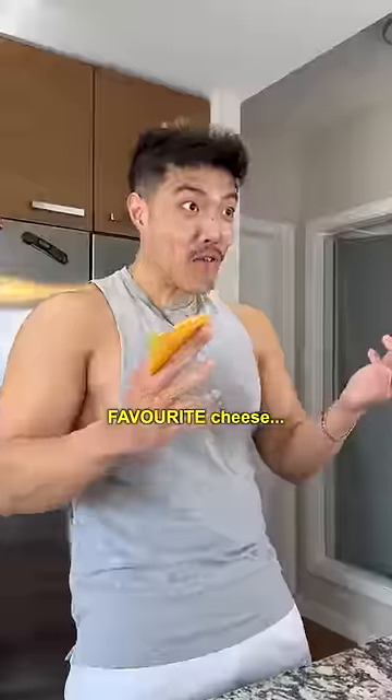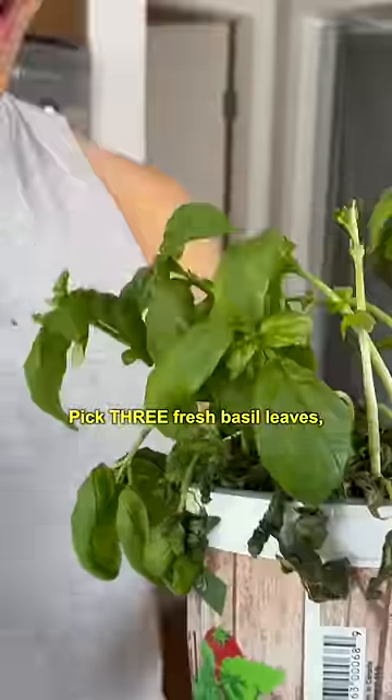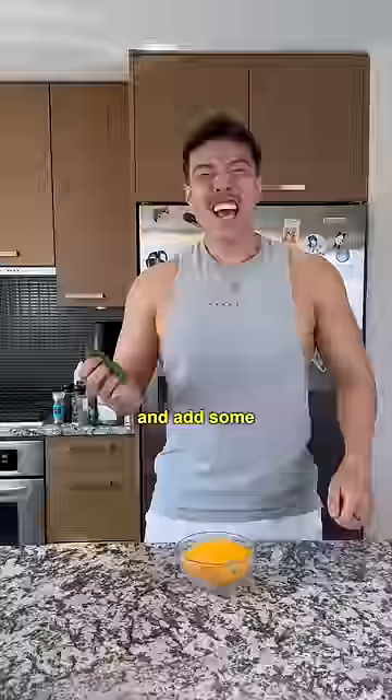Grab two slices of your favorite cheese. Add some cheese powder. Then take a generous spoonful of truffle and add some cheese powder. Finally, pick three fresh basil leaves. And add some cheese powder.